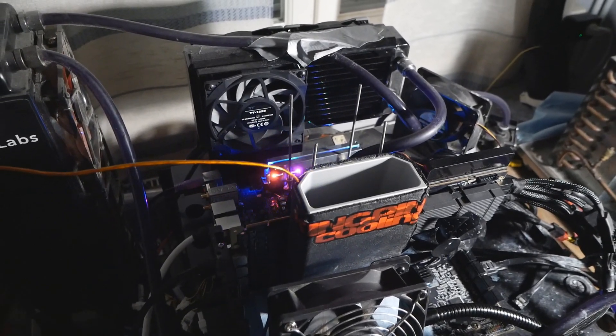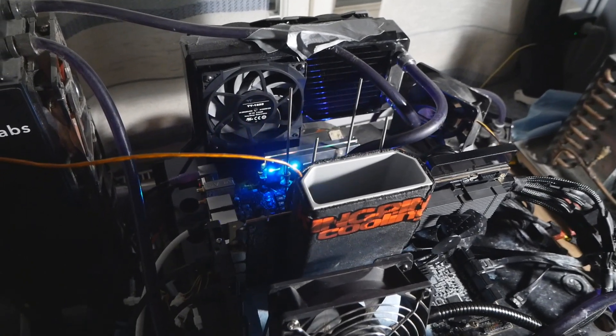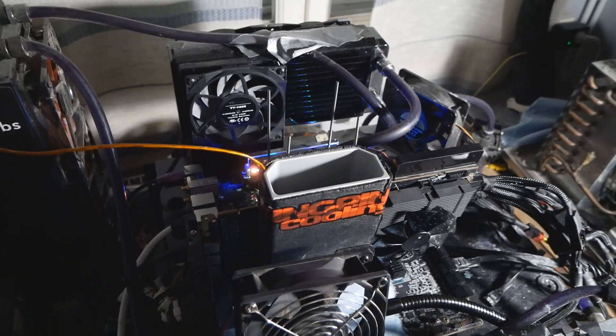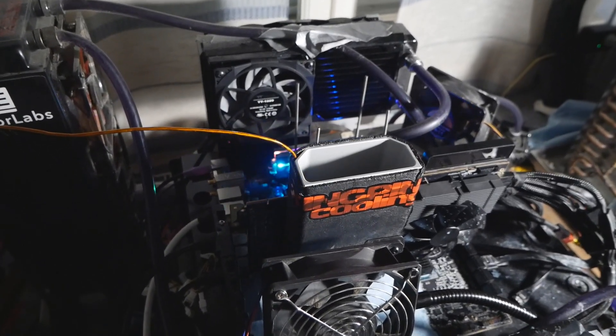I think the CPU will be run at around 5.4 to 5.5 GHz, 4.5 on the cache, 4.1 to 4.2 on the Atom cores, and memory at 6800. SuperFlower LeadX 8-pack 2000-watt Platinum power supply will power the whole system.